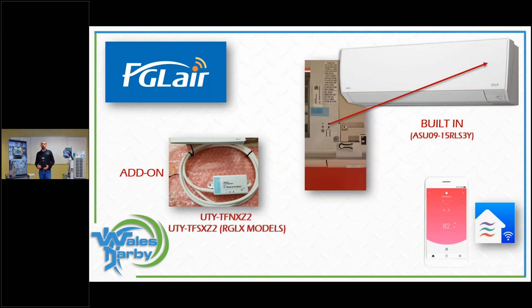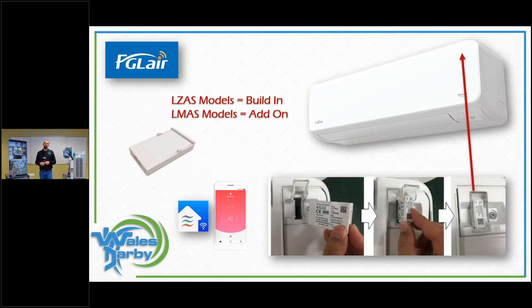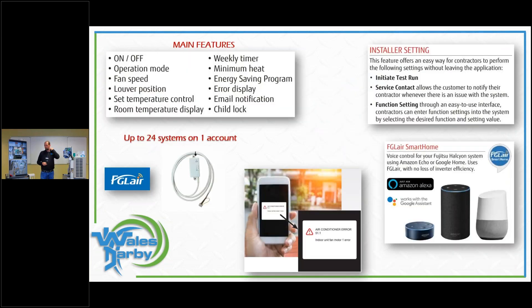FGL Air can be added as an add-on module or come built in. The first series was the RLS3 line — if it had a 'Y' at the end, it had built-in Wi-Fi; without the 'Y' you need an add-on. The newest addition, the LZAS (which replaced the RLS3), also has built-in Wi-Fi — it's a USB card that plugs into the top right corner behind a flip-up door, making it very simple.